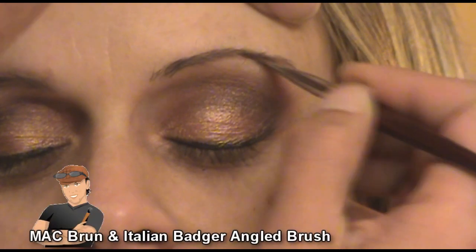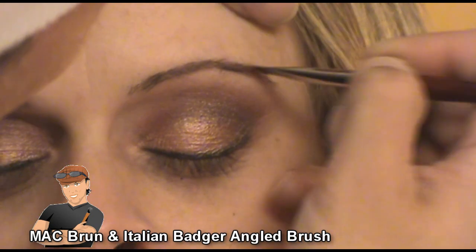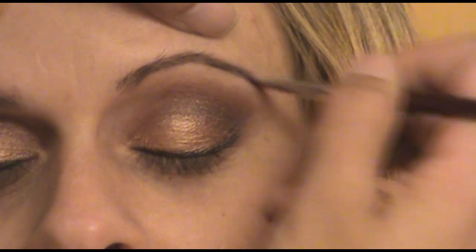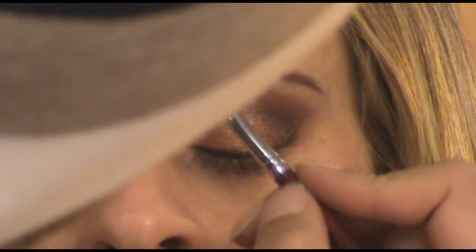Next I'm just going to sculpt and shape her brows using MAC Brune and my Italian Badger angled brush. I'm going to shape and fill it in a little bit. I'm going to keep the thin brow look but just define it a little bit and fill it in here and there where it's needed.